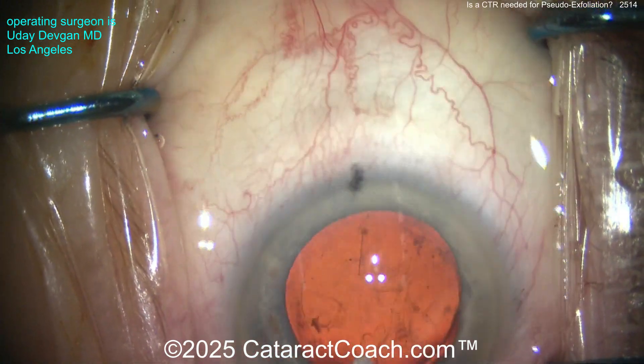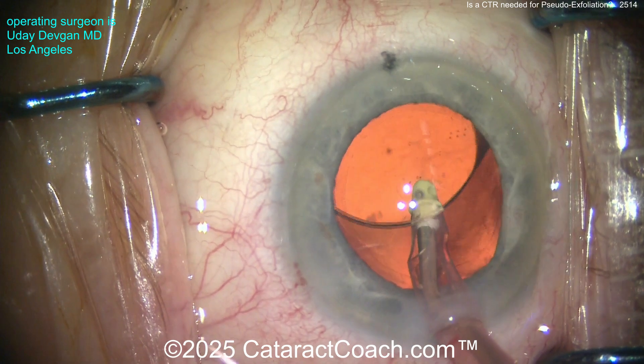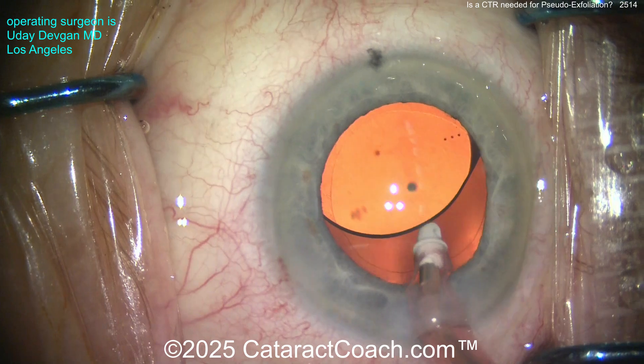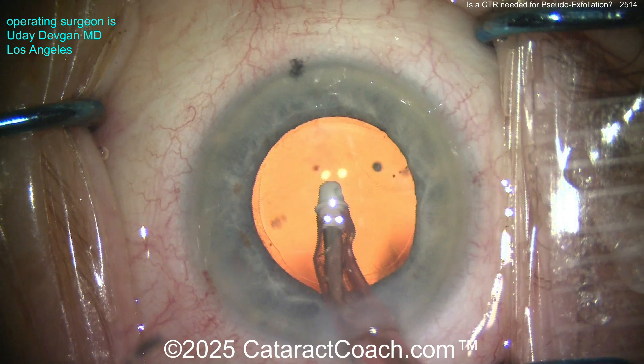The IOL is in the capsular bag. Going in with the IA probe to remove the viscoelastic — it's important to get the viscoelastic from behind the optic, because with a toric lens especially, you want the optic to sit directly on the posterior capsule. This material is slightly tacky so it will keep the lens in position.